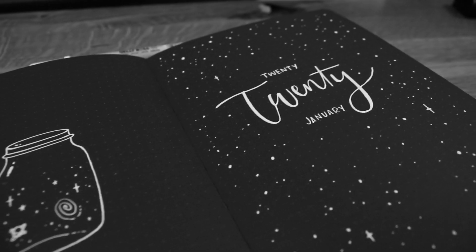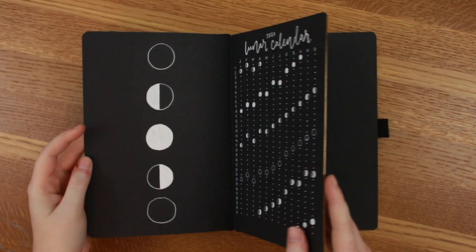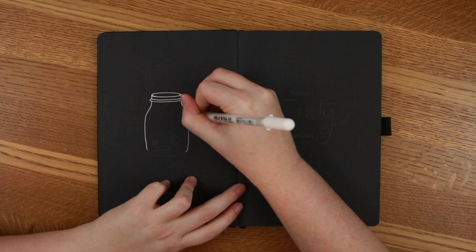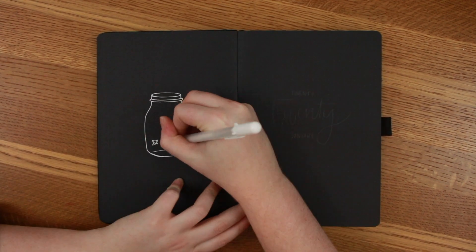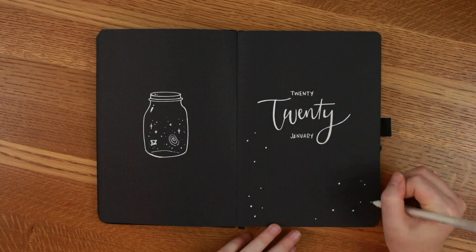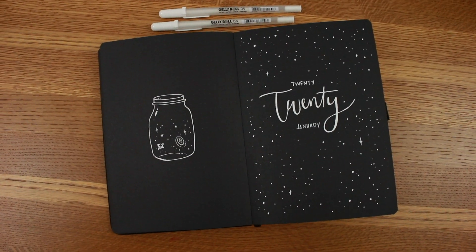Hello everyone, welcome back to my channel. We're going to get right into my January 2020 bullet journal spread. I wanted to continue the starry theme I started and I really love how it looks against the black paper. I think I might continue this throughout the whole year because it's stunning. I wanted to do this cute little space-in-a-jar doodle at the very front, and then I did a fun little '2020 January' doodle with stars all around it for a nice contrast to the jar.